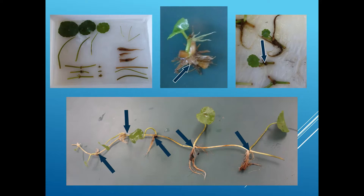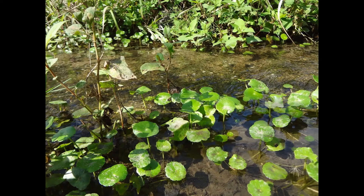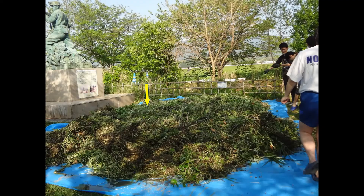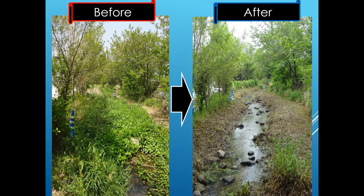It does not expand again if a joint is not left. In the water, the stems are exposed and shallowly rooted. Instead of cutting it, we pulled it out from a section of a river measuring 100 meters long. After that, new leaves do not appear from the water.